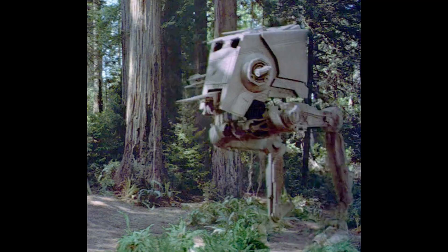At Hasbro PulseCon, Hasbro did pipeline that TVC would be getting the Endor Bunker, and today Yak Face did post an image of the Endor Bunker — but if you swiped right, the next photo would be the TVC AT-ST, so this is teasing a TVC AT-ST. That is really cool. It's a great vehicle and it goes great with the bunker, so it makes sense. Hopefully we get a Black Series one too, but obviously this is for TVC. It definitely fits TVC scale a little bit better, and it just fits the theme of the Endor Bunker really well. Cannot wait to see this officially revealed.